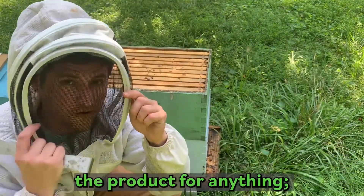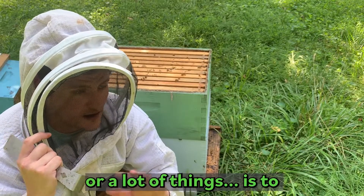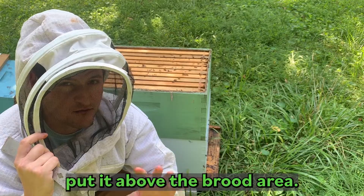An important thing in feeding the product — for any application, whether you're feeding pollen sub or applying our product — just put it above the brood area.